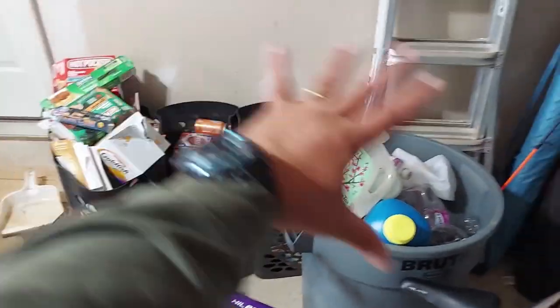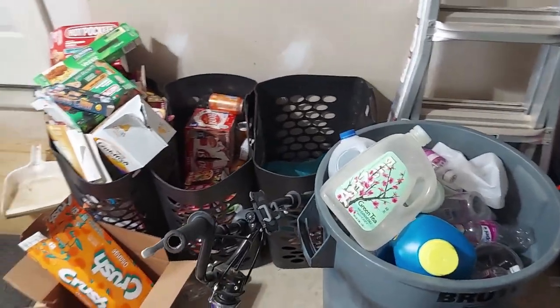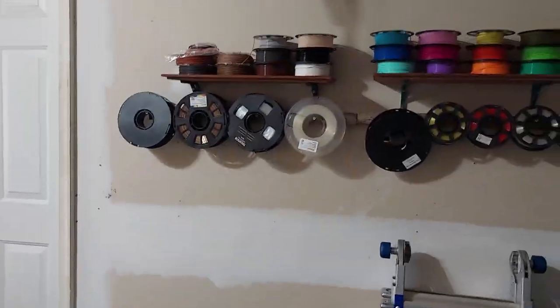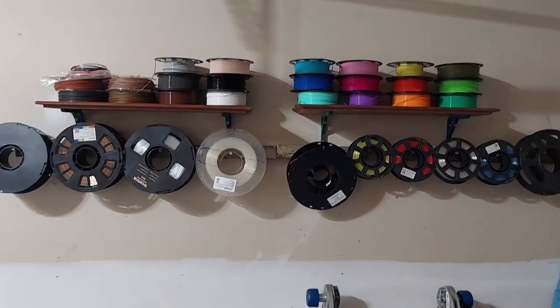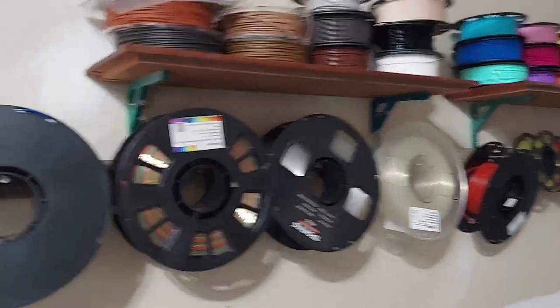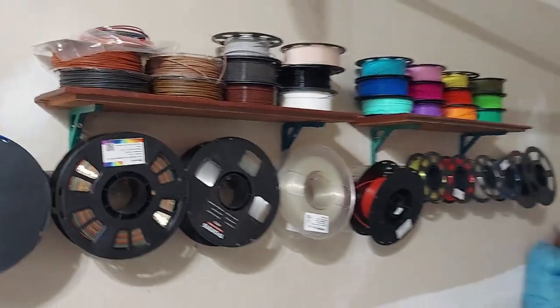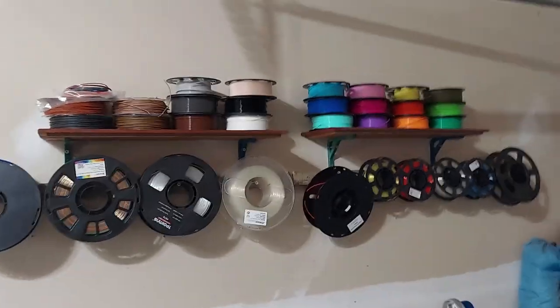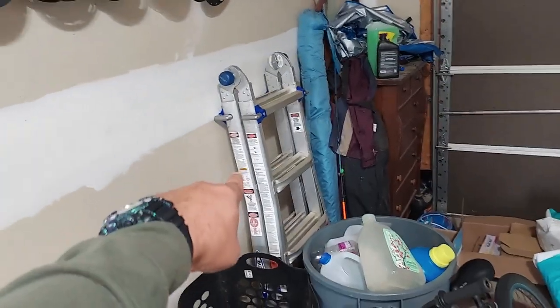Everything else is cleaned up. I got all my recycling stuff over here to the side — I have to go back to the recycling center again, I go all the time. I replaced the shelves I originally put up there with drawer fronts, utilizing the same brackets I made on the 3D printer to hold my 3D printing filament. We'll touch on that later.